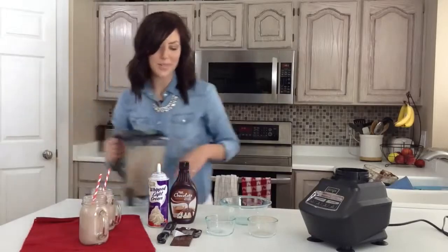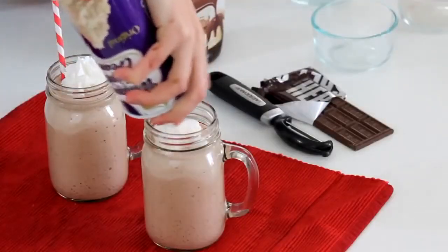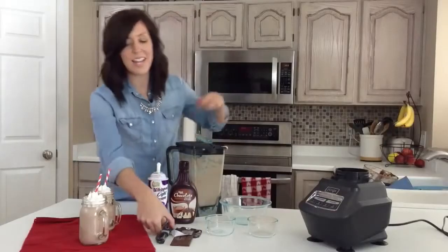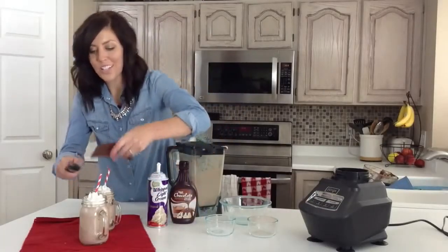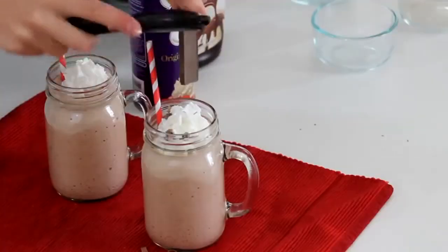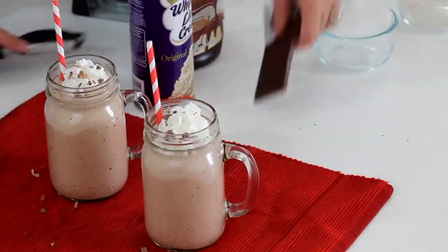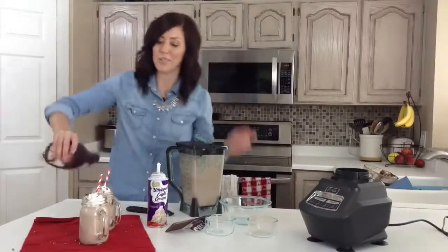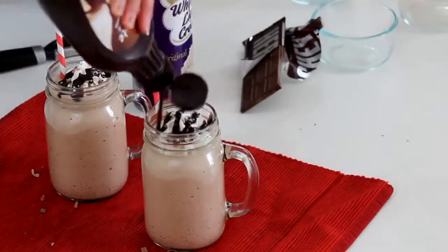I'm just going to top this with whipped cream, and then I have my vegetable peeler and I'm just going to use it to grate some chocolate on top — this might get a little messy. And then I'm just going to drizzle on some chocolate, and that is it. You could also put sprinkles on it to make it more festive, just whatever floats your boat.